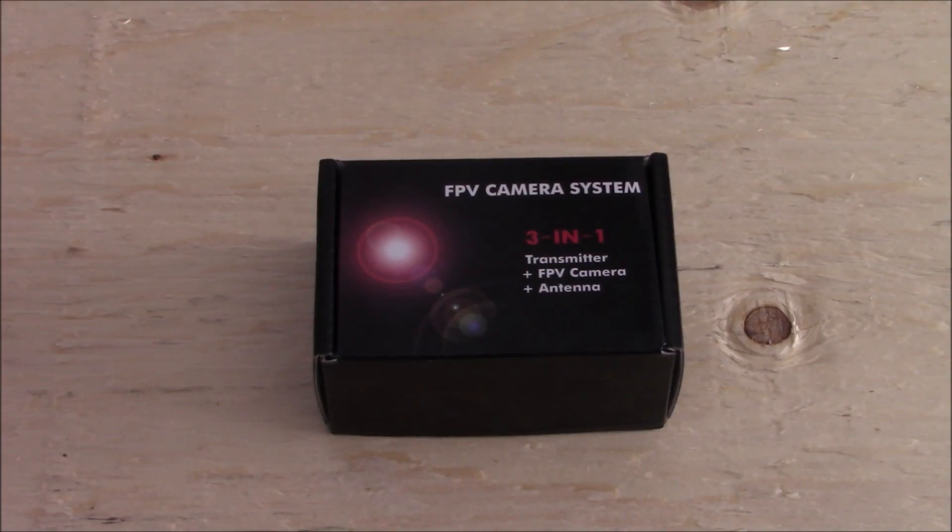Hey guys, welcome back to another episode of Jason's RC Reviews. Today we will be doing a review on the WolfWhip WT-03 FPV camera system.